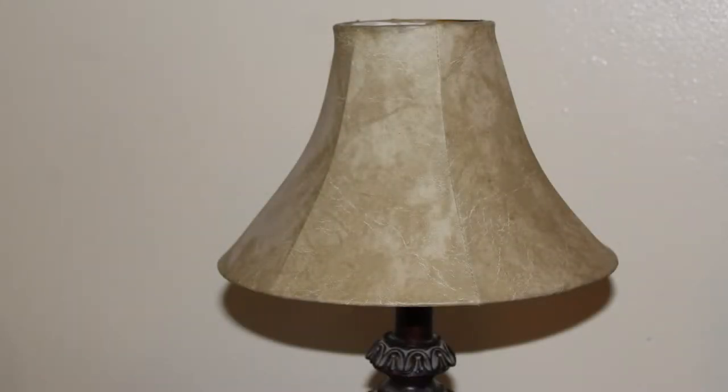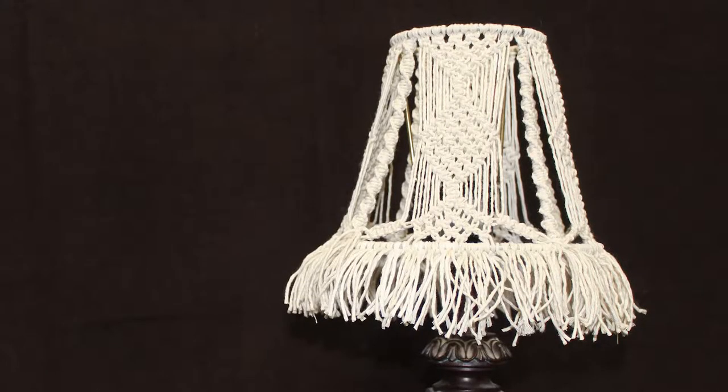If you want to know how to transform a basic lampshade into an adorable work of art, watch today's video. I have you covered.